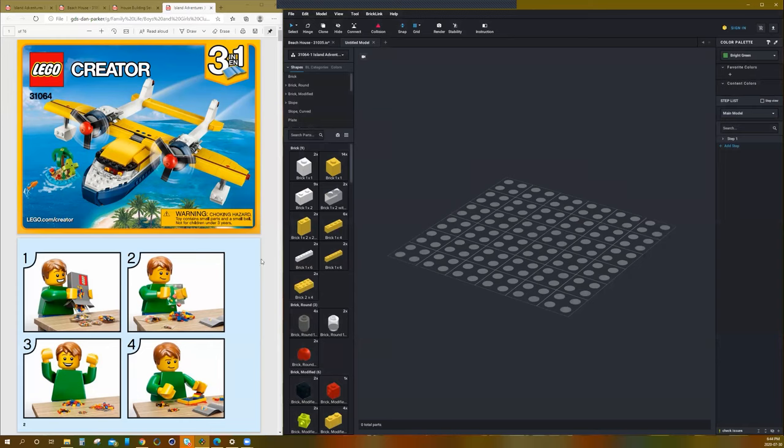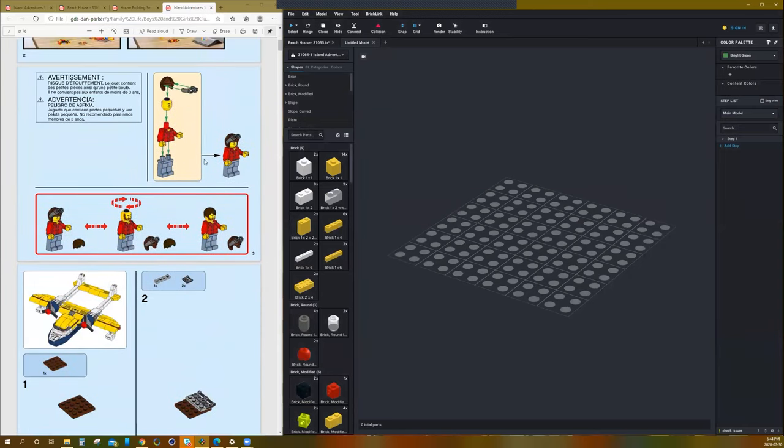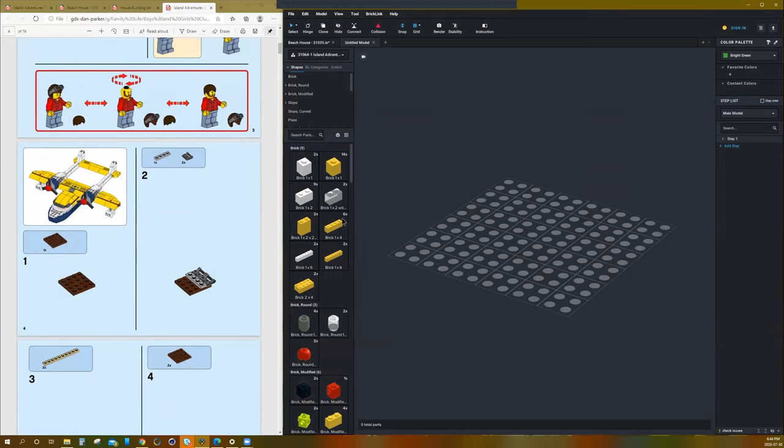Let's click OK and look at our first step. They always get you to make the minifig first, but I'm going to save that to the very end so that we can concentrate on building our airplane.